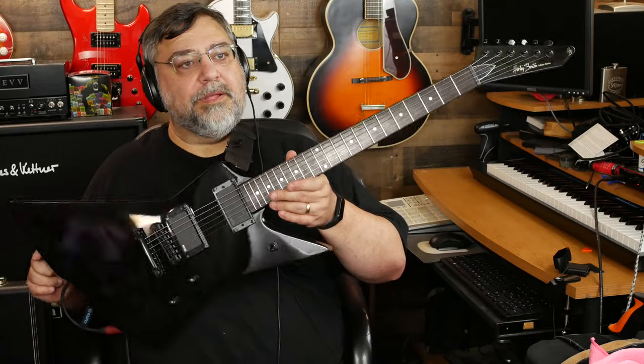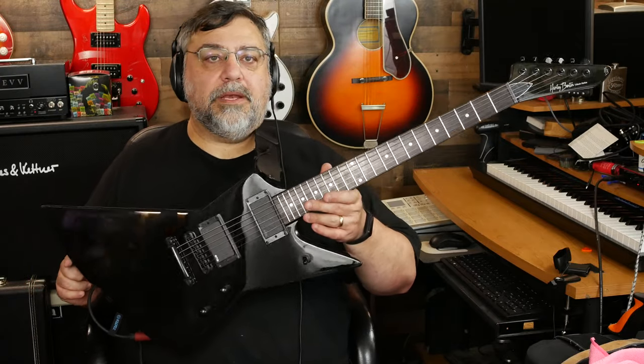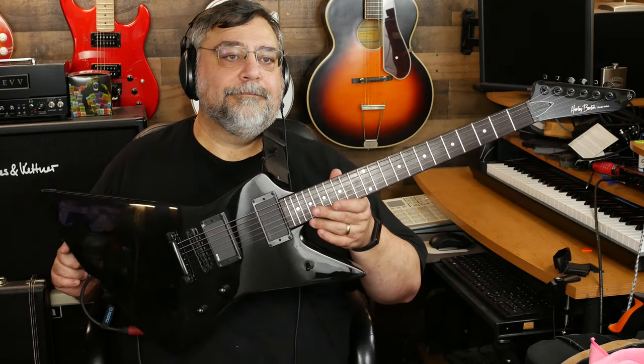I have one other Harley Benton here to show you — probably next week. There you go. All right, dudes — as always, thanks so much for hanging out and rock on.